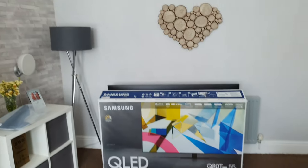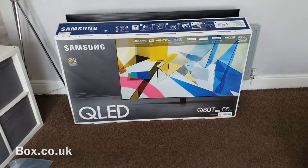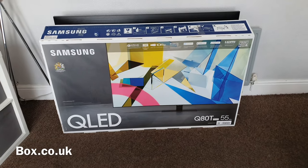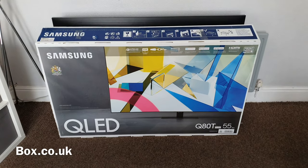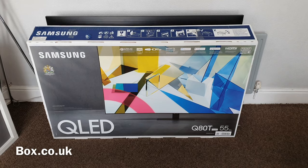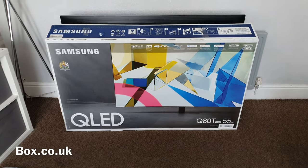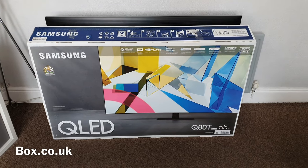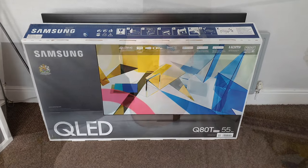Now if you are looking to buy one of the latest QLED TVs from Samsung, please head on over to the link in the description and that will take you to the guys at box.co.uk where they have all the latest models. They are the guys kind enough to send out this TV for me to try out for you, and they will have all the latest prices on their site as well. So please head on over to the link in the description.